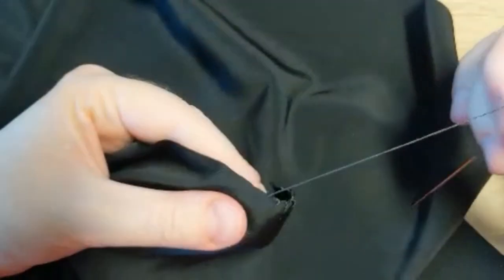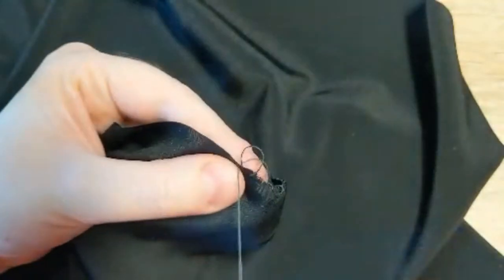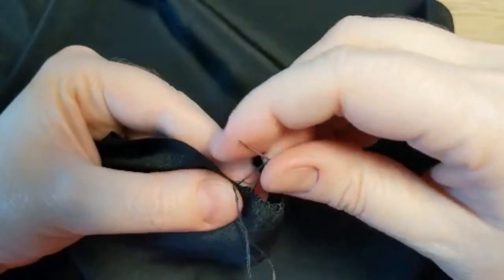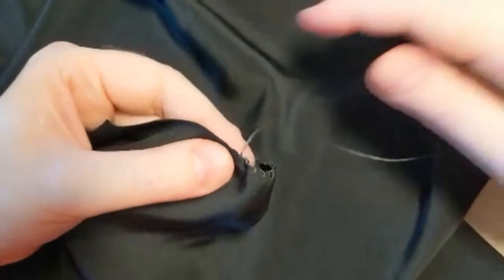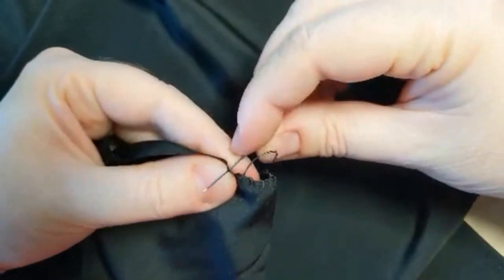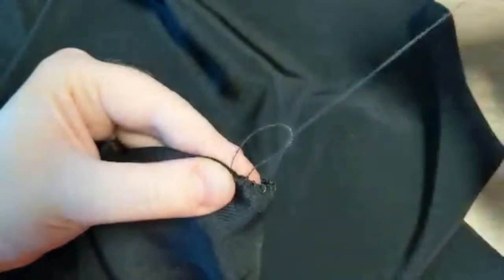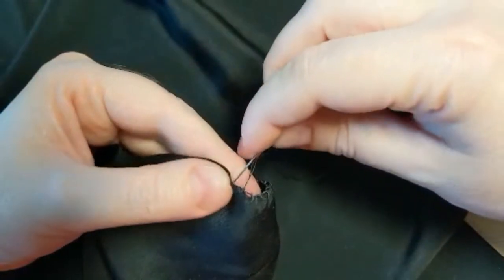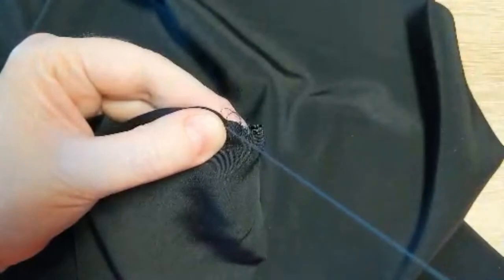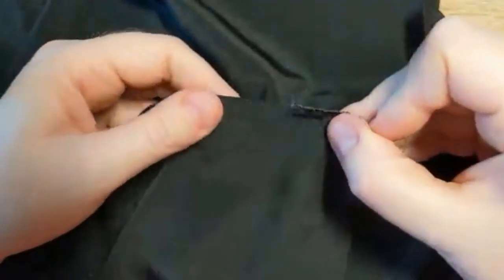So what I'm going to be doing is an overlock stitch. I have just cut out this fabric that is going to be the lining for the skirt I'm working on, and this is an overlock stitch. It's a little bit time consuming, but if the fraying is going to make it more difficult to work with the fabric and cut into your seam allowance, I think it's really, really worth your time.